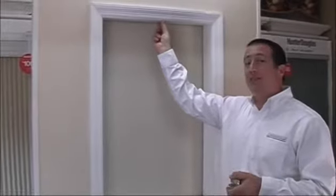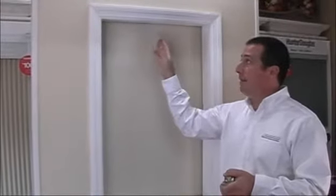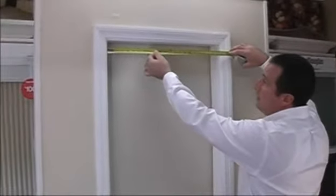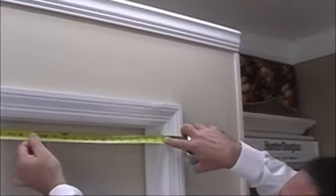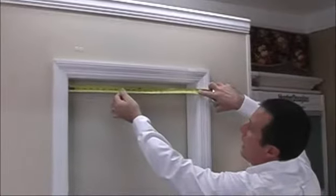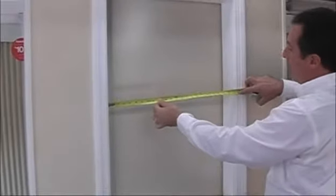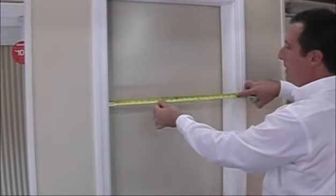In this case we have plenty of window depth, so we're going to measure for the inside-mounted. The first measurement we're going to ask you to take would be the top-width measurement — from the far left to the far right of the inside of the window. Here I'm coming up with about twenty-three and one-eighth. Then we're going to slide the tape measure down to the center of the window and take that same measurement — again about twenty-three and an eighth.